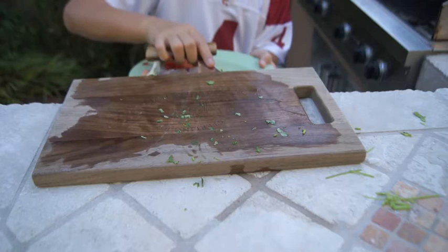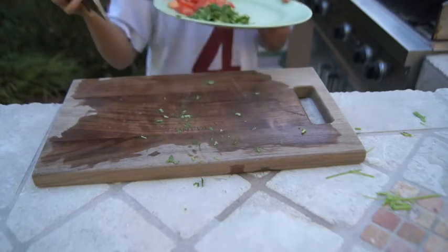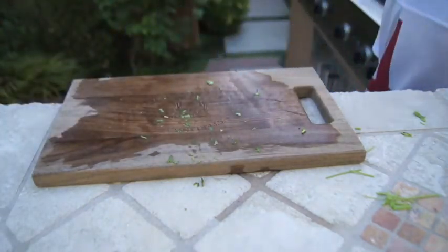As you can see, it's very organized. And right there on the other side is where we will be putting the onions.